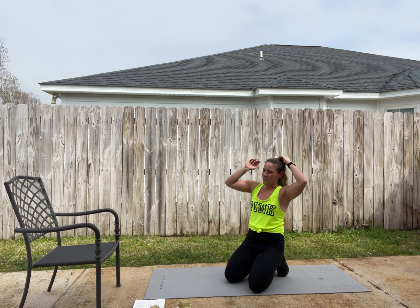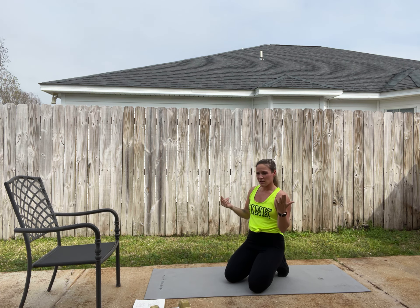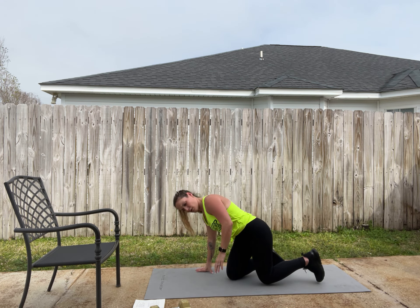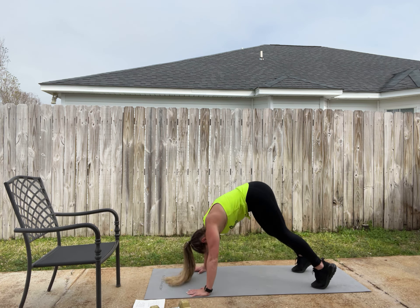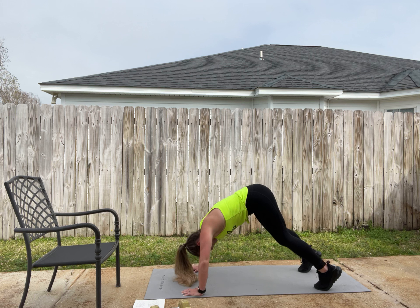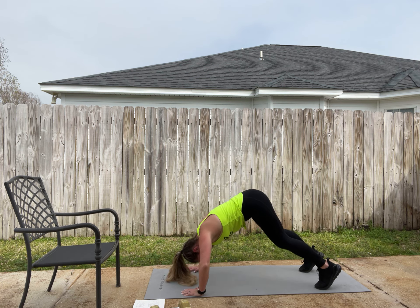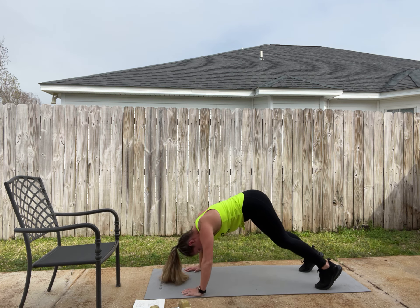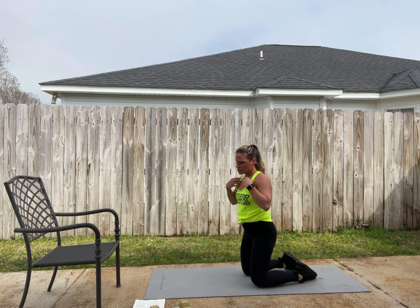Piked push-ups are interesting, especially if you want to work toward handstands. You're in a piked position — butt way up in the air, almost like half a handstand — and then you do push-ups. It's really going to hit more of the shoulder area. Feet close, butt up, and you push up so the top of your head aims toward the ground.